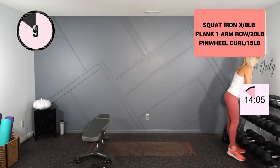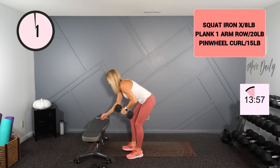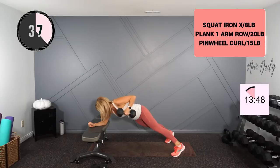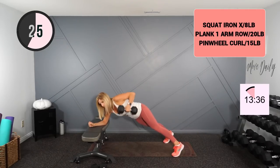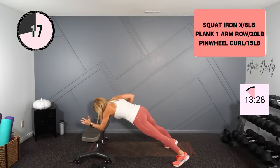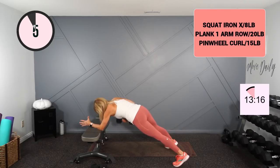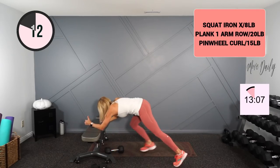Plank one arm row — I'll stick with the 20. You could also balance yourself on one leg and hit that row if you like. Drive. Last one on this side. Switch. Let's work with the 20.